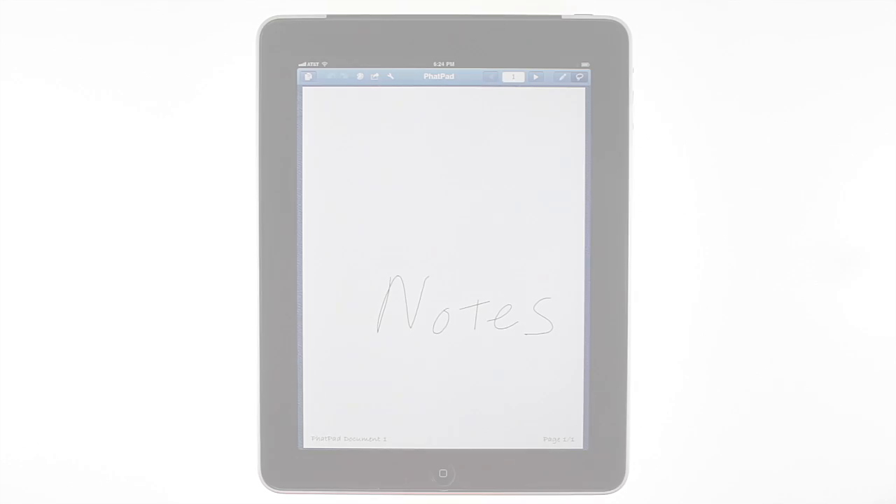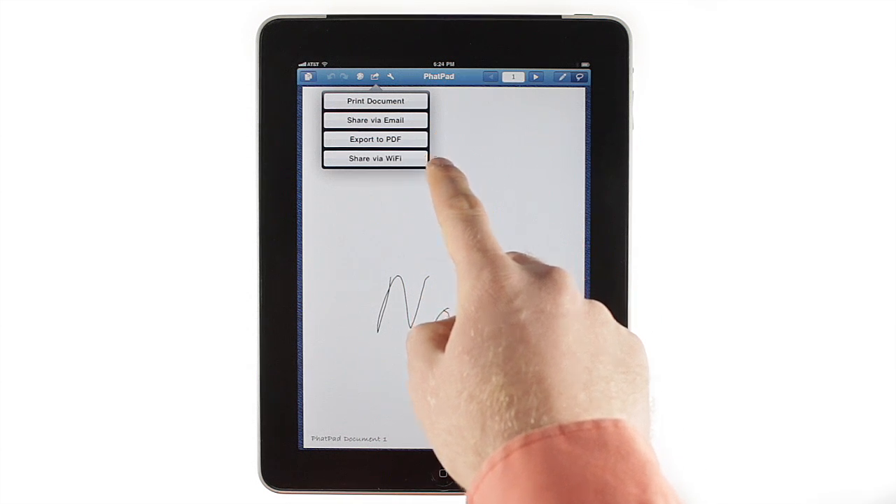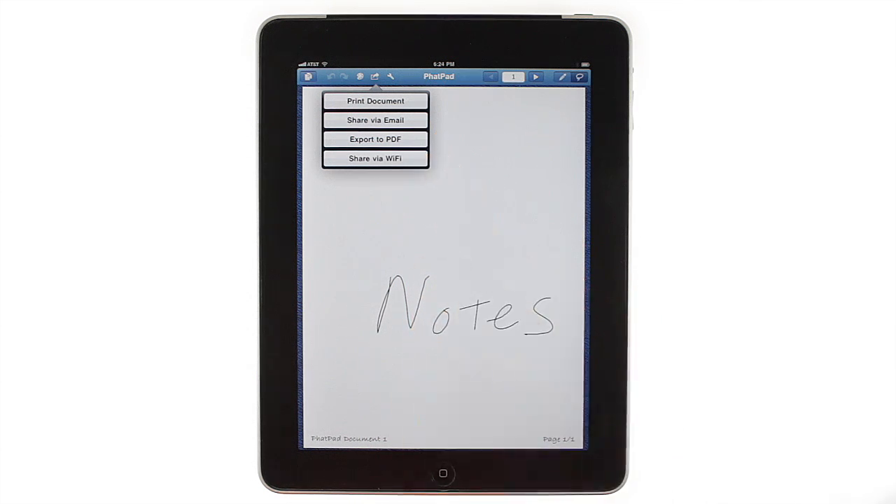If you want to send your work to someone else, tap the Share icon to print it, email it, or save it as a PDF. You can even share your documents with other FatPad users via Wi-Fi while in a meeting, or upload documents onto other devices running FatPad.